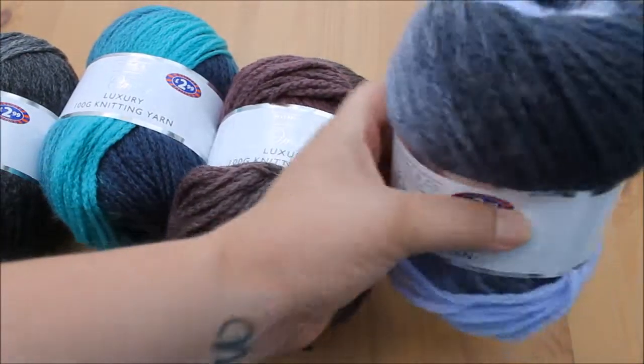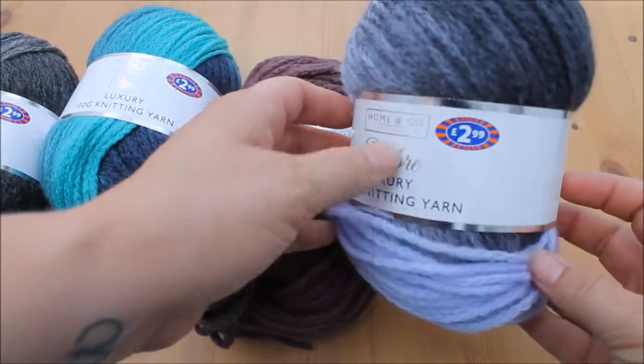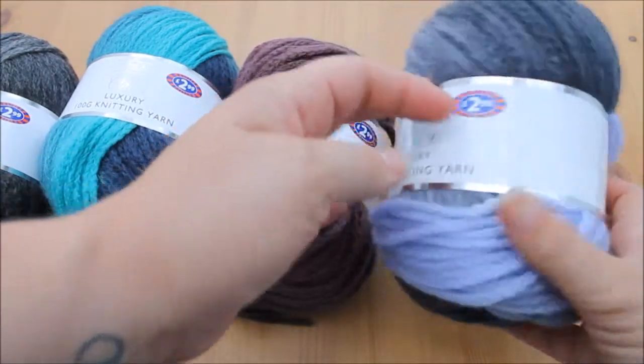And then we've got the grey and purple — like a lilac colour with greys. And this is shade D50.